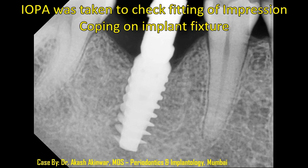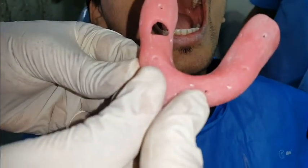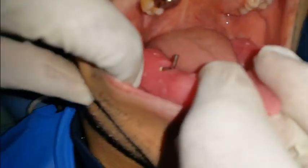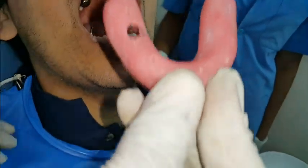Now before starting with the open tray impression procedure I am going to check this customized tray in the patient's mouth. This is just perfect.